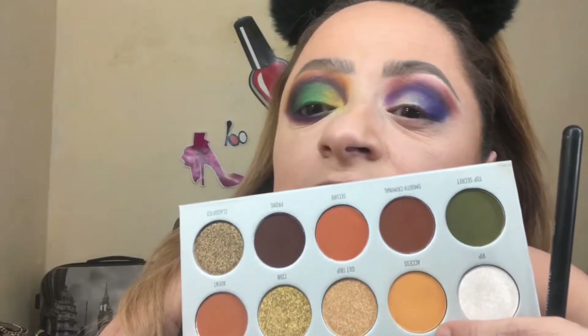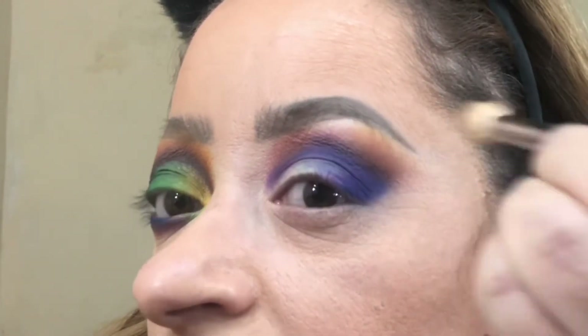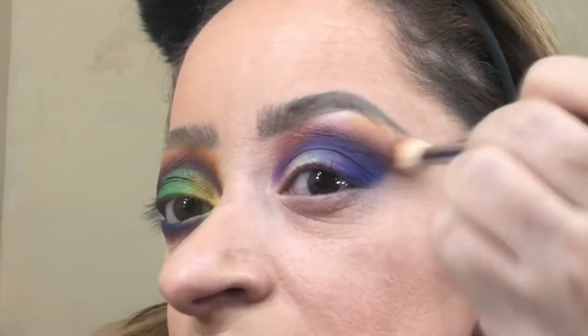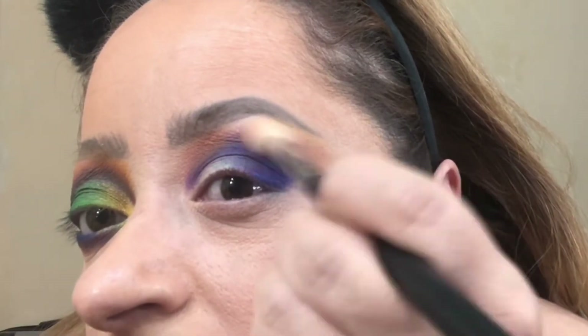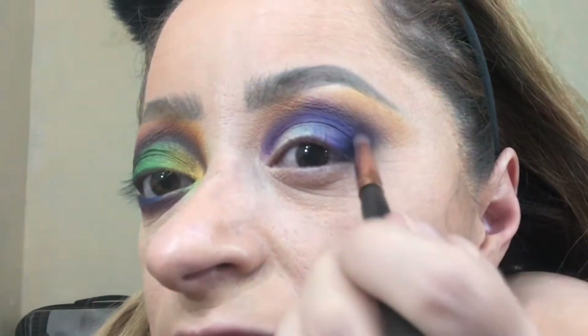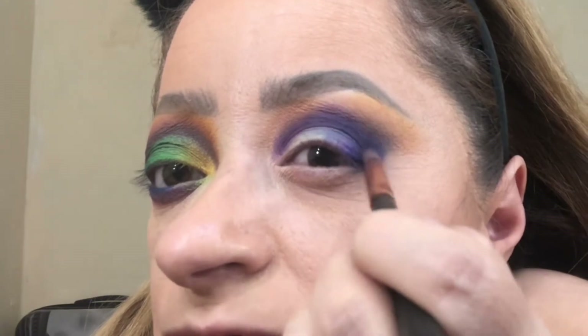Now I'm going to take this color with a large blending brush and apply it on top of the orange as well. I'm going to mix it with a black and apply it to the outer part, bringing it about halfway in. I just really want to add some depth to the look.